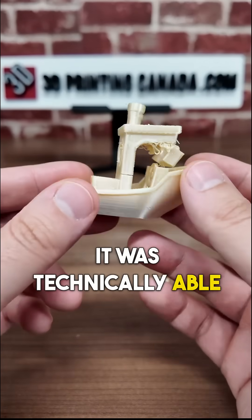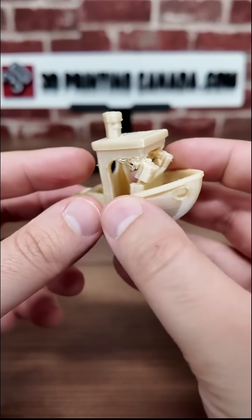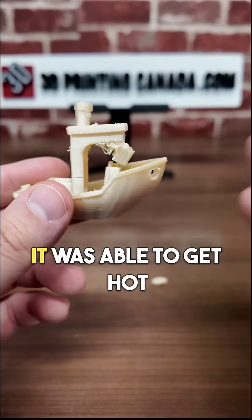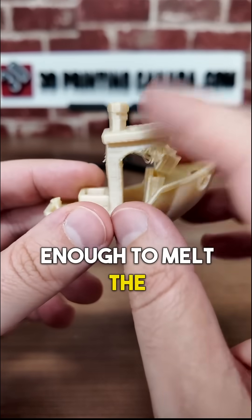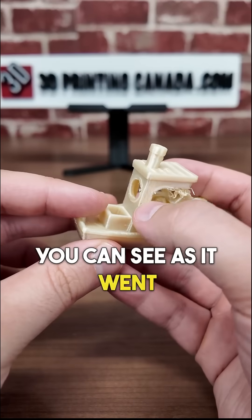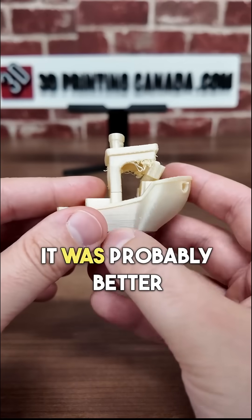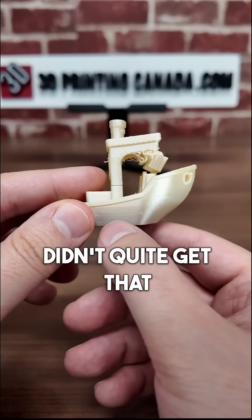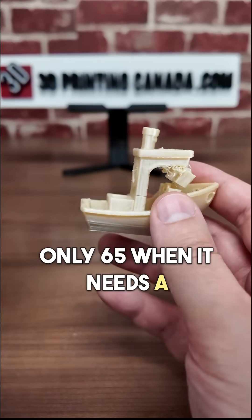It was technically able to print the Benchy, but clearly it had some issues. There are some layer adhesion problems. It was able to get hot enough to melt the material, but not quite hot enough to make it work properly. You can see as it went up, it kind of got worse — it was probably better near the bottom where the bed was hottest. The chamber temperature didn't quite get that hot; only 65°C when it needs a bit higher.